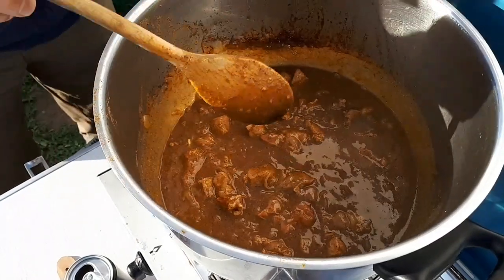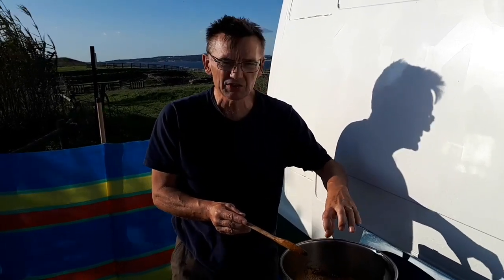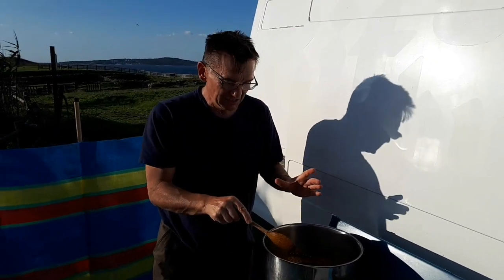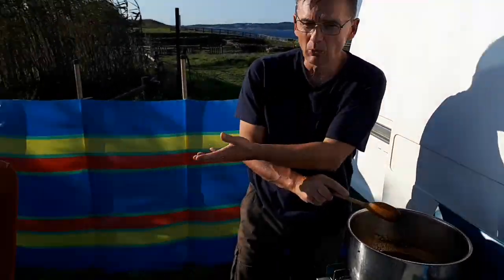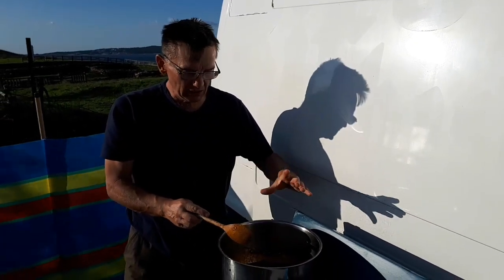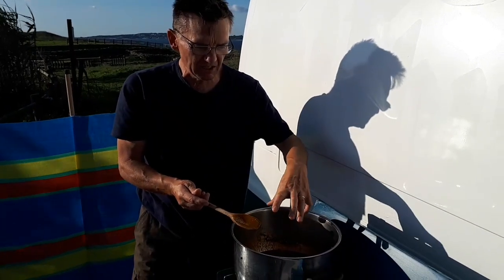Now we're going to take the lid off. In a Caribbean curry at this point, some people would introduce coconut milk, which thickens up the sauce and gives a very distinct flavor. Some people love that coconut flavor in contrast with the curry — I personally like it, but my wife is less keen on coconut, so you can take it or leave it. The introduction of a small amount of coconut cream will enhance the flavor and turn it into a more traditional curry. Give it another 15 minutes and then we're going to eat it.